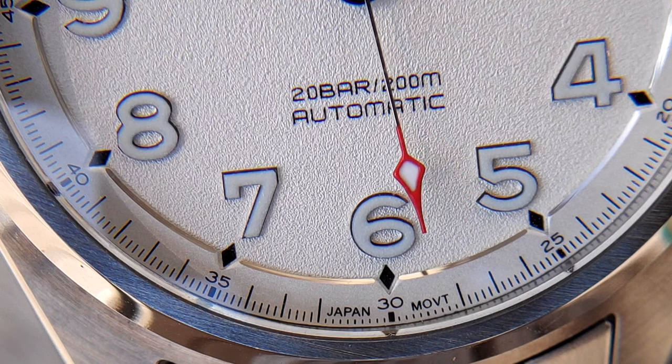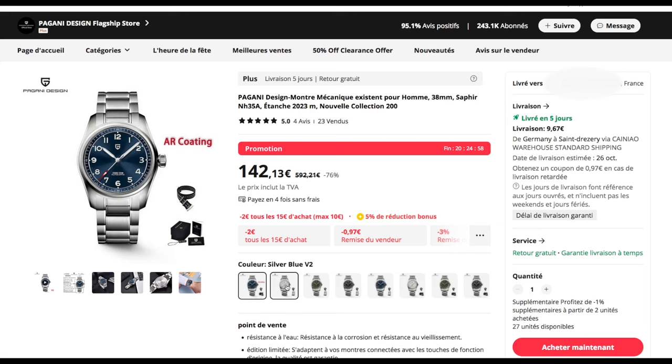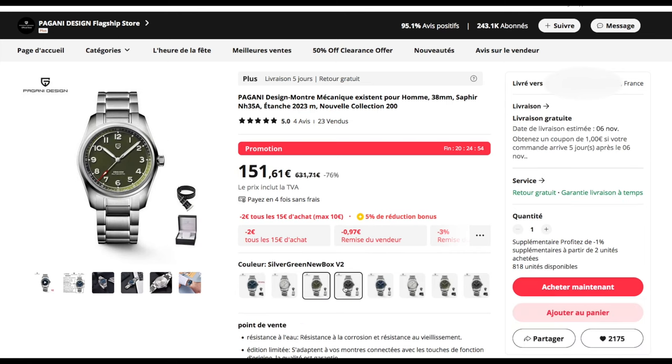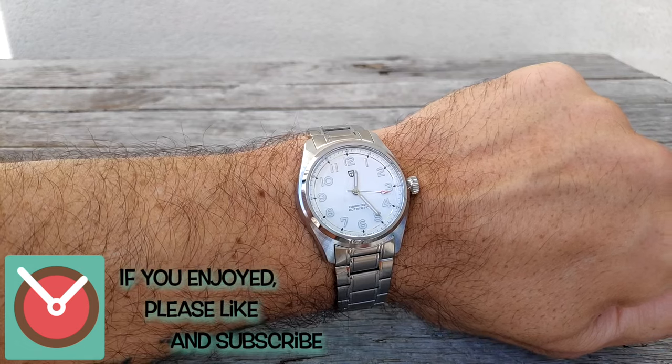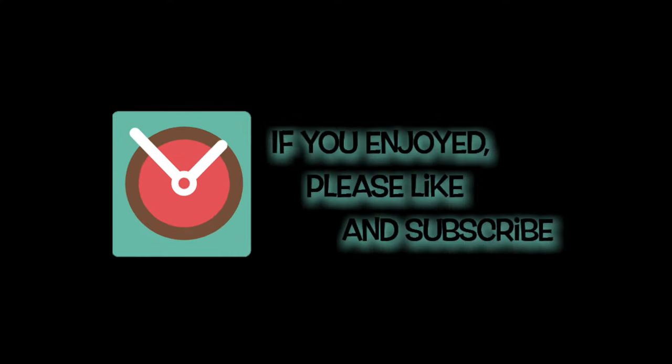If you like all the strengths I just listed, that's a perfect watch for you. Available in four different colors for 140 euros on metal bracelet. The affiliate link is in the description. This is how it looks on my 19.5cm wrist, and if you enjoyed the video please consider liking it and subscribing to my channel. See you!